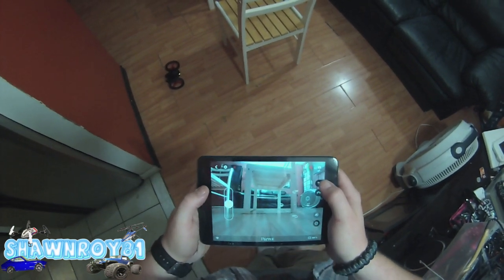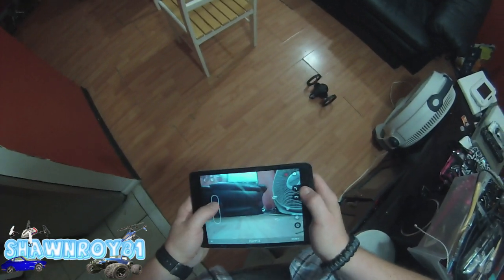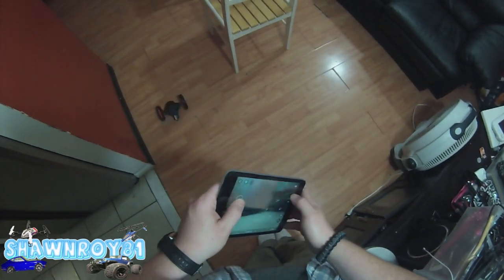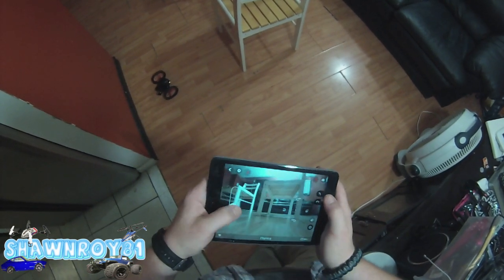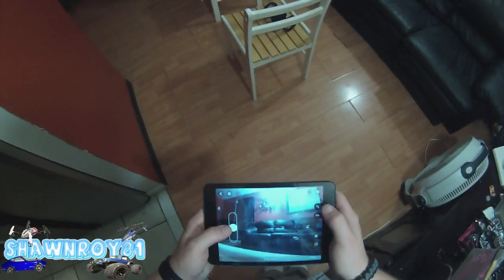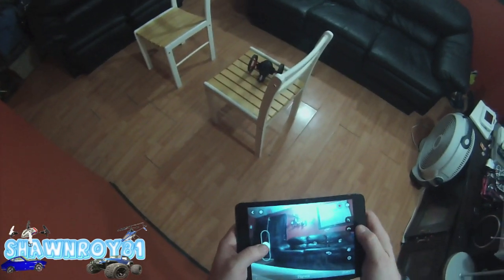I'm going to hop up here. We're almost there. I think this is right where we want to be. We're up. Now we're going to rotate and try to jump onto that guy. Let's see how that works.